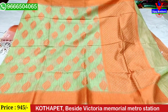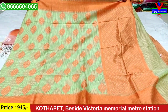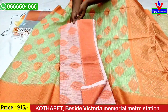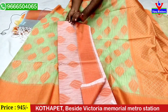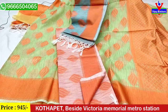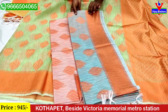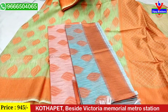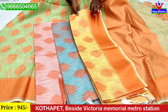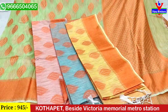We have this saree for only 945 rupees. The next color is the onion pink shade of orange. We have an orange color border and blue. The golden color is in the background space. Both sides are only 945 rupees.